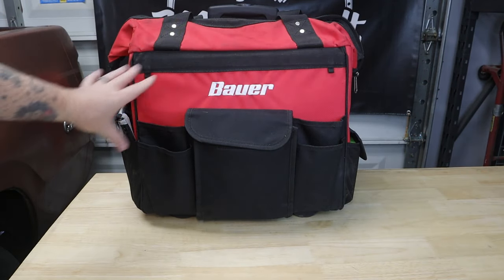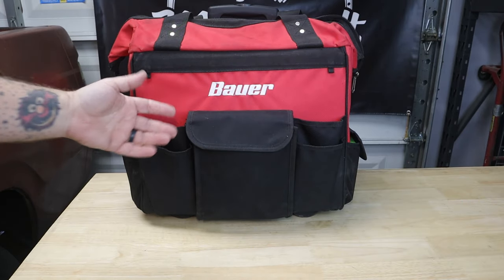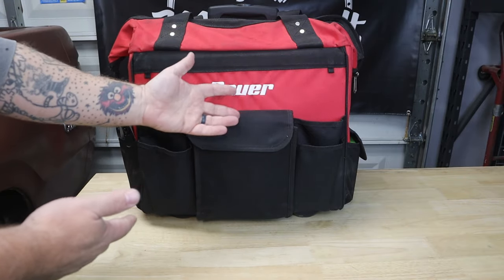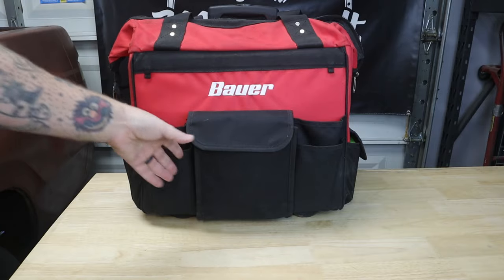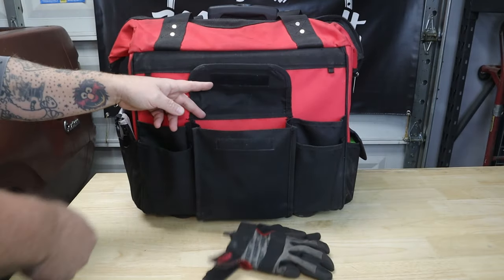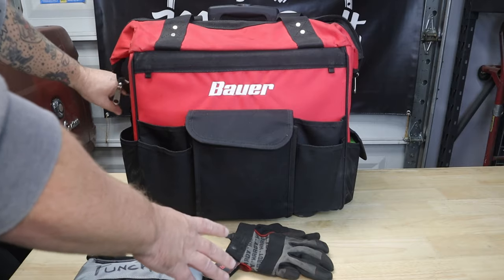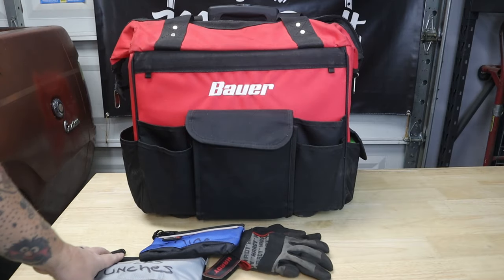I'll get started with the outside pockets — those will go quick. I don't like to keep a lot of tools on the outside. Rolling around the junkyard it's just an opportunity for things to fall out and get lost. Not that I'd be heartbroken — these aren't expensive tools, they're just a cheap set that can get the job done. On this pocket I just toss my gloves. I keep a couple of these labeled pouches — I'll leave links down below.